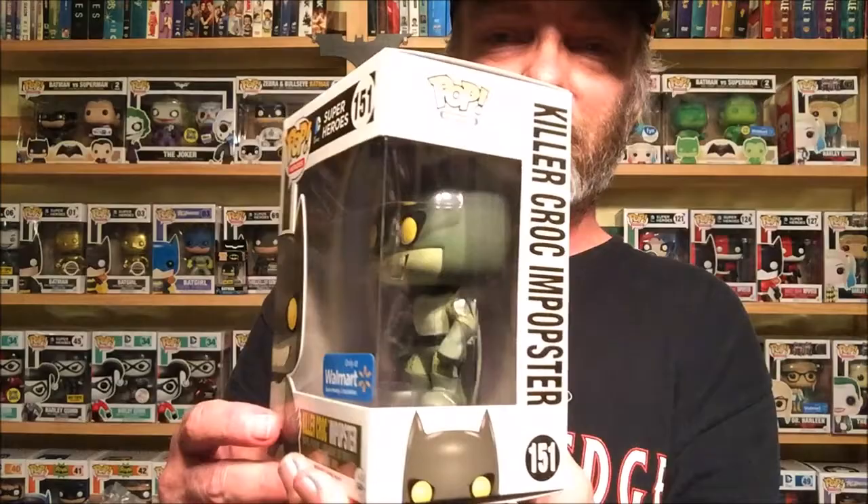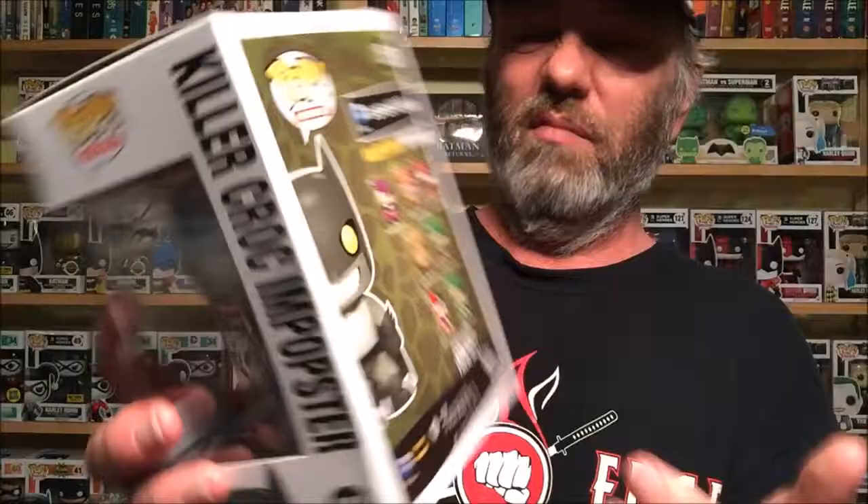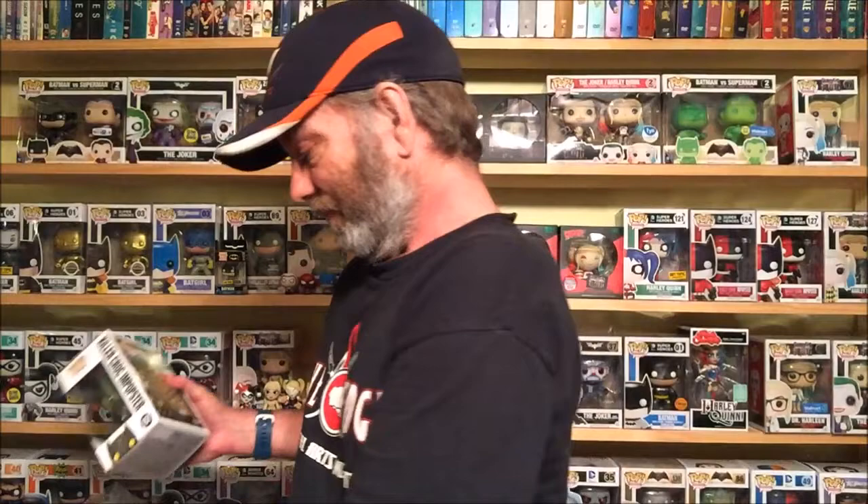We have pint-sized heroes — looks like Batman, Catwoman, and Harley. I'm probably going to save these and put them in a giveaway box. My next giveaway is at a thousand subscribers and I'm just over 700, so we're slowly getting there. This one I'm very happy about — that is the Killer Croc Popster. I know a lot of people don't like Popsters, but I do. They're a little different take on the character. It's got a little crease right here but that's okay because I finally got that one.